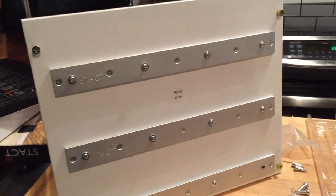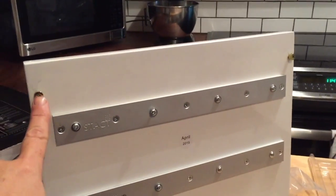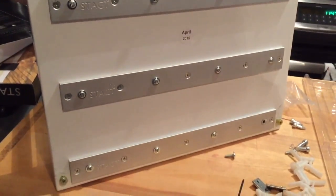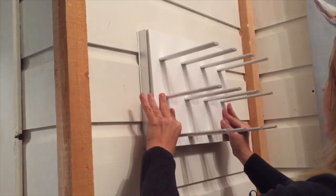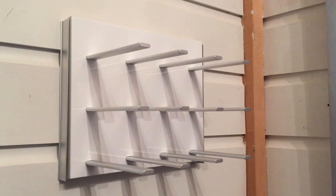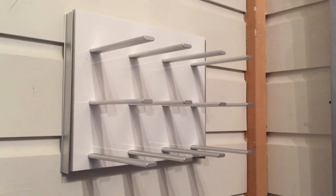Now that all of the screws are drilled in we're going to place the Stacked on the wall. There are four screws pre-drilled into the back of it and all we have to do is mount it onto the wall mounts. I've popped the Stacked wine holder on the wall and it's all ready to go — all I need now is some bottles of wine.